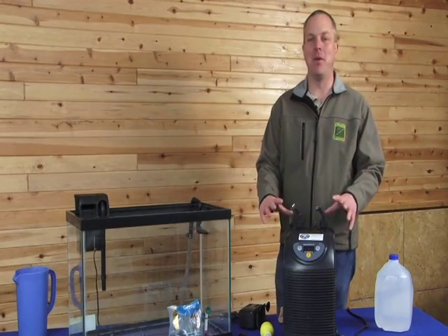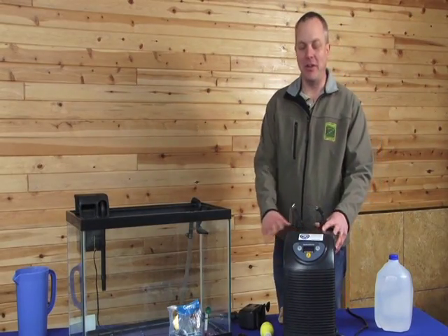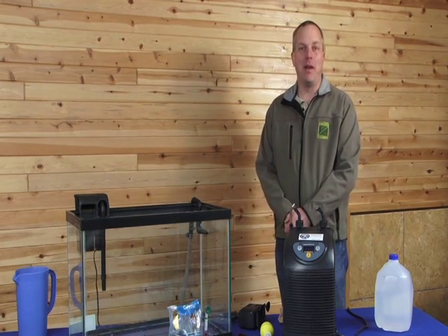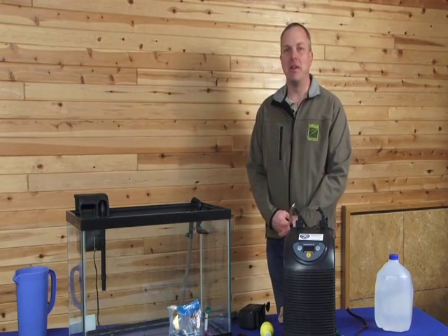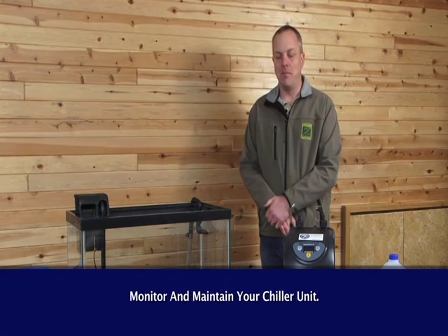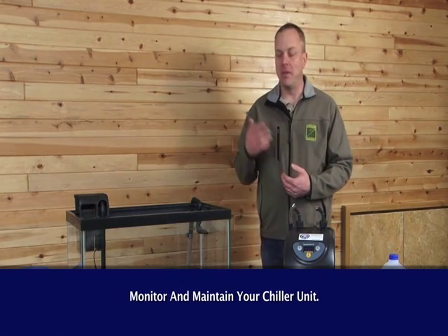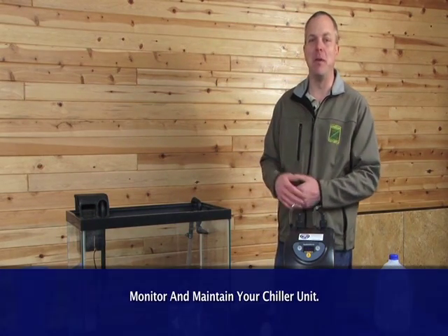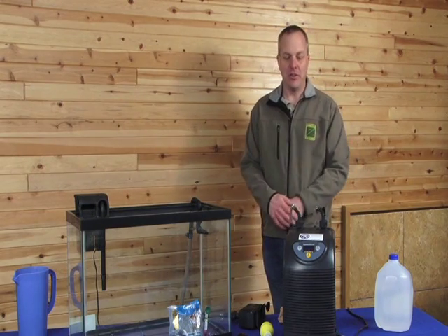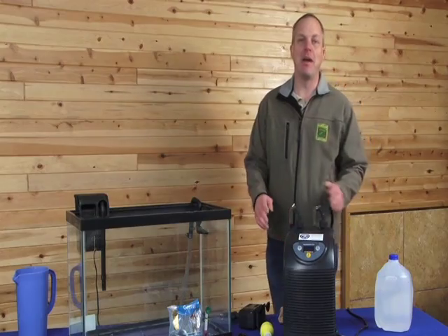More aquariums are being equipped with chillers. These chillers are easy to use and install and they provide a hands-free, reliable way for teachers to maintain their aquariums, especially on nights and weekends. While they are reliable, they do take monitoring and observation to make sure they're working appropriately and the temperature is being maintained. It's not as easy as set it and forget it. Chillers can even be added to an aquarium where ice bottles are being used as a backup.